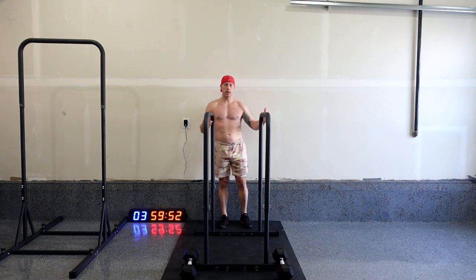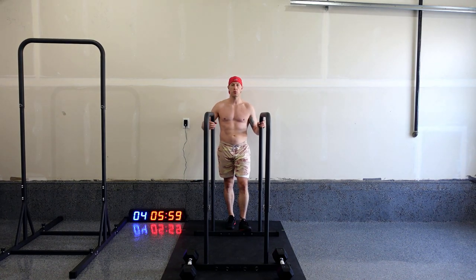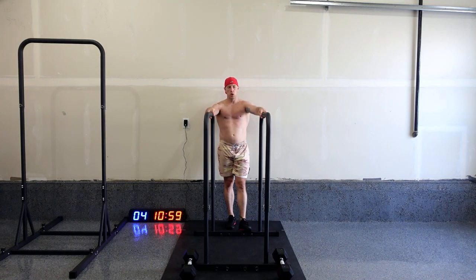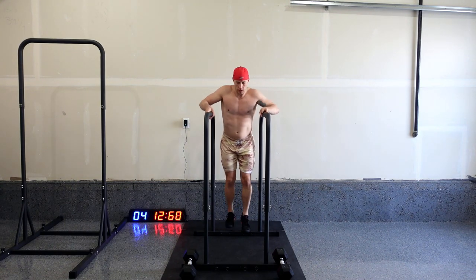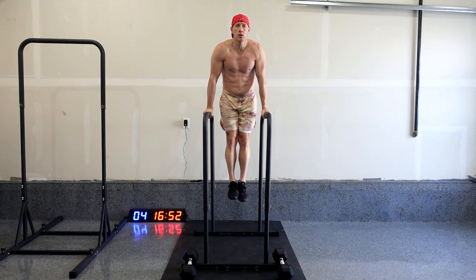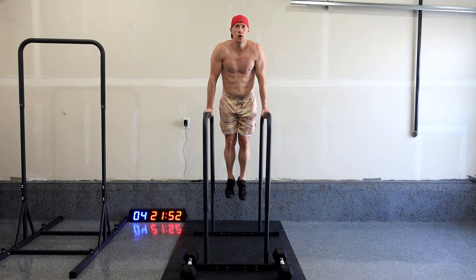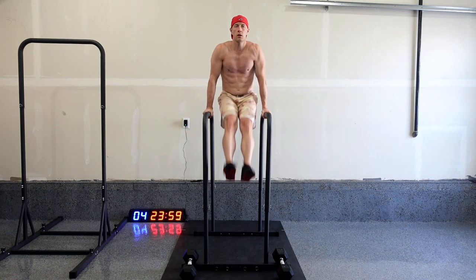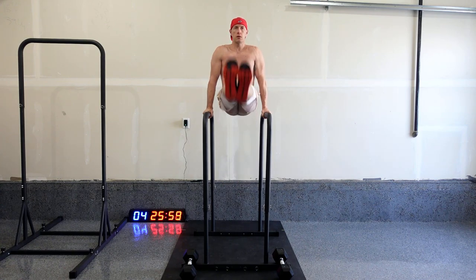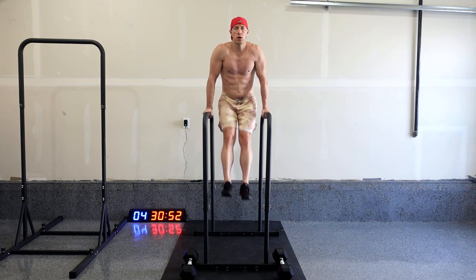Alright, so next — leg raises. Easy enough: hold yourself up, lift your legs parallel to the floor. We'll aim for, again, 5 to 10 per set, for 50. And begin. 1, 2, 3, 4, 5, 6, 7, 8, 9, 10.